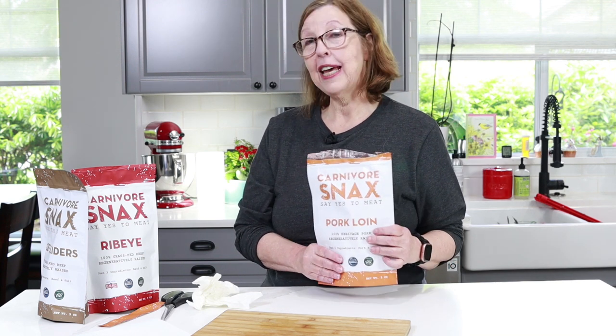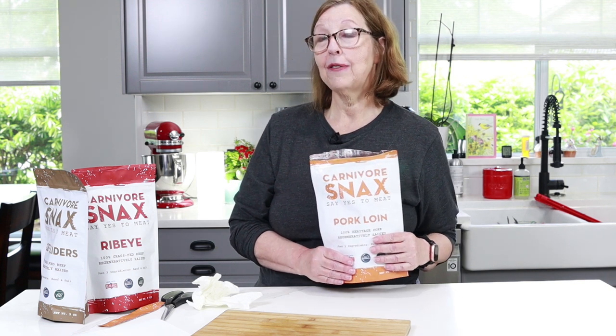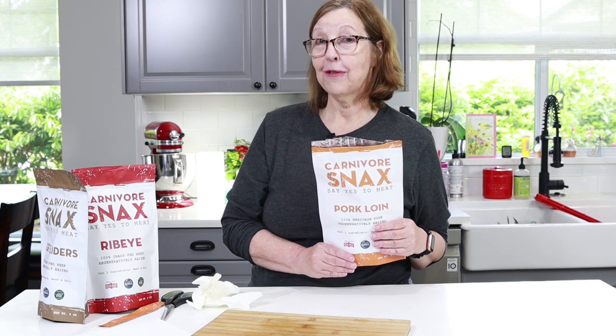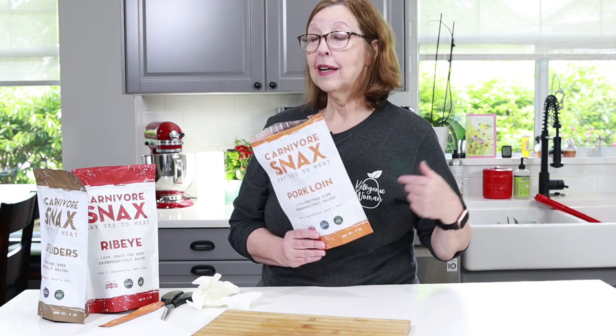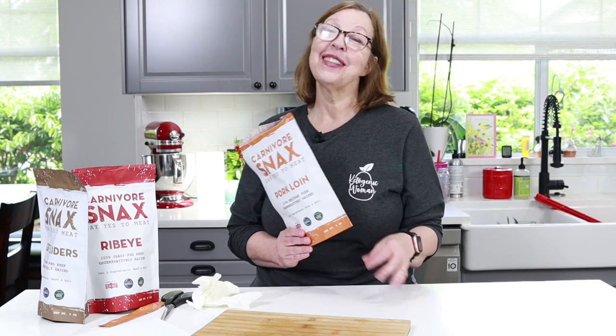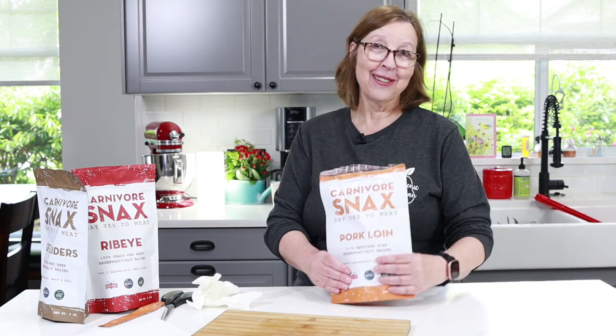That's all I have for today, except there's a really cute segment that follows where Teddy tries to take Pippi for a walk. Those of you who come here to watch the dogs are going to enjoy the next segment. I'll see you guys in the next video. Bye bye!